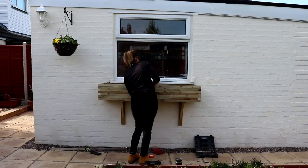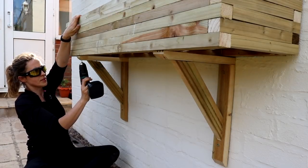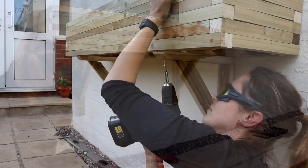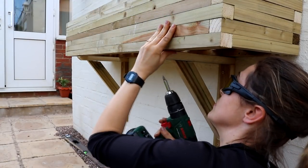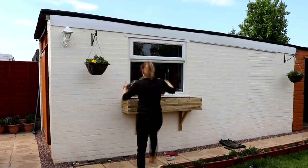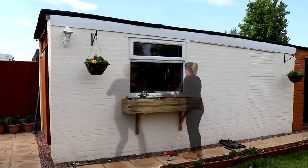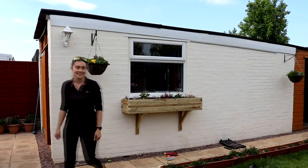I placed the box on top, matched it up with the centre line, pre-drilled holes at the bottom of the support at the front and back, and screwed it in place so it couldn't go anywhere. Then I placed my plastic plant boxes full of flowers straight inside — and what a difference it has made!